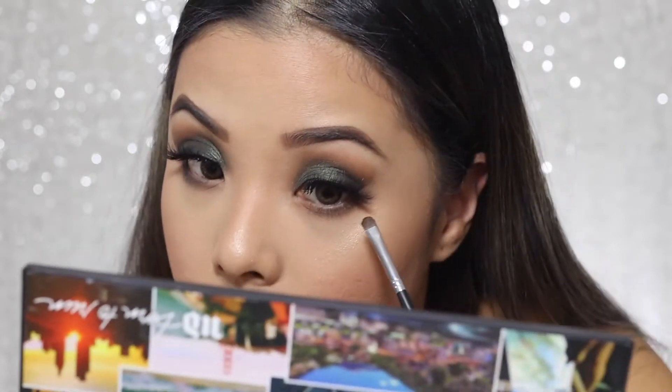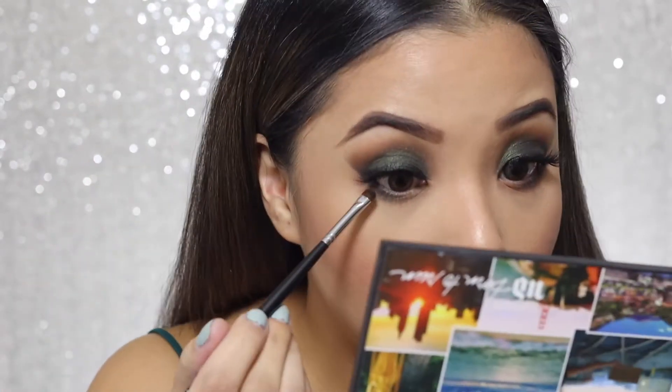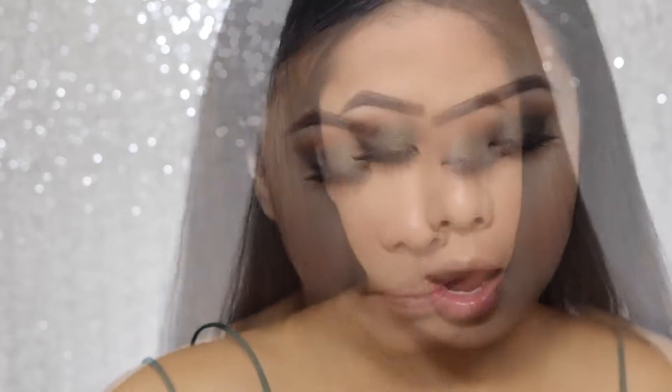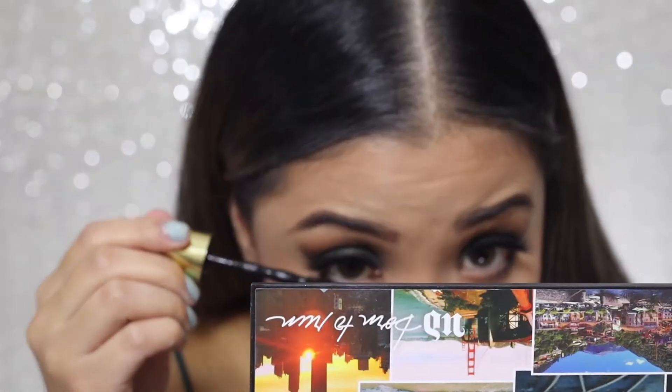I'll place the black eyeshadow only halfway on the outer part and not all the way, because I still want my eyes to look big and not too close-set. Lastly, I'm gonna apply my mascara and do my eyelashes at the bottom.